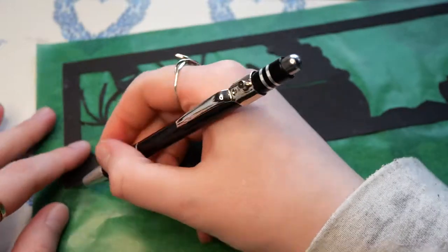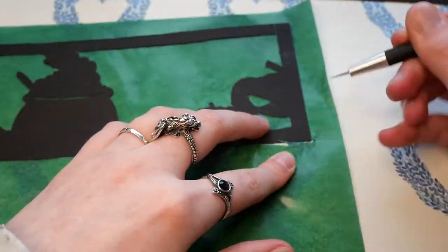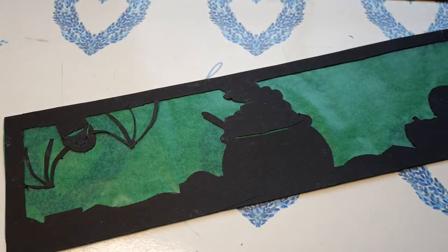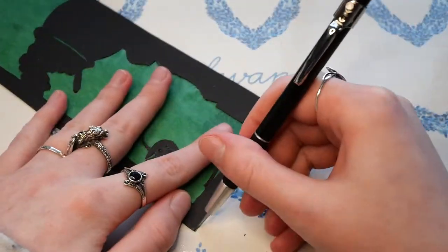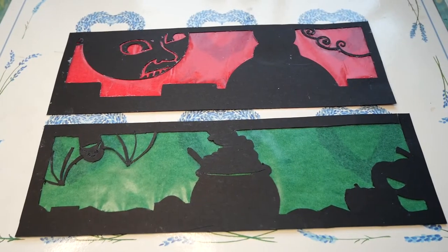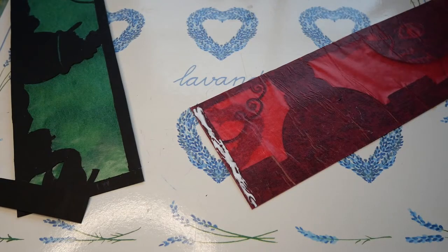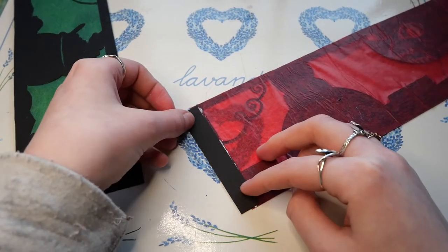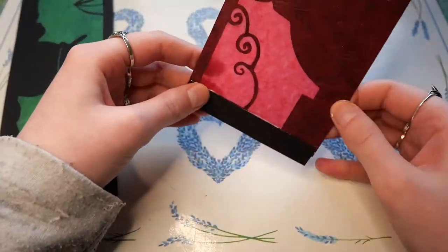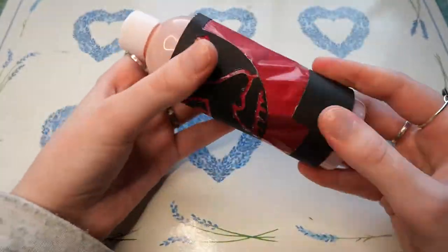Then I just trim around all the edges to remove the excess and I have the basic sleeve for the candle. Next up I'm using a strip of the black cardboard and gluing it to one side of the candle sleeve, waiting for it to dry, and after that I'm gluing it on the other side to make the sleeve round. I'm using a round packaging to help form the candle sleeve into a really round shape.